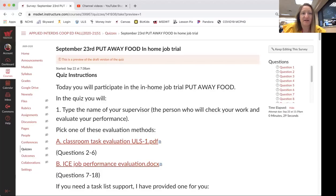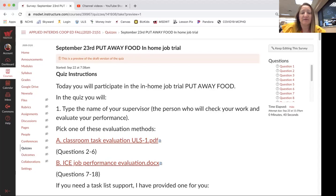Hello interdisciplinary cooperative education students. For September 23rd, your in-home job trial is to put away food. This would be after a meal — if you know there are leftovers, you would put the food away.